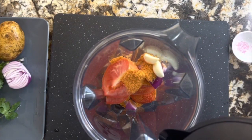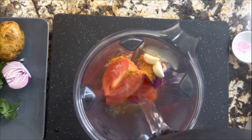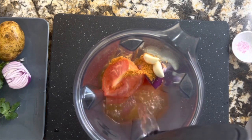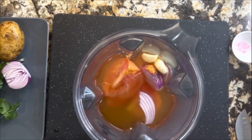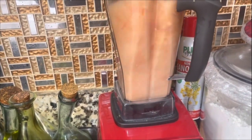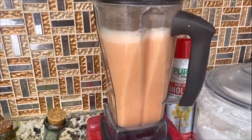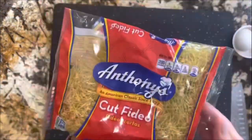This is the first part before we start making this delicious and amazing cut fideo albondigas soup. I know that you guys are going to love it. If you came to my channel and haven't subscribed, please do so you don't miss any delicious recipes. I put up three recipes a week. I'm just adding some water, just enough to blend it completely.